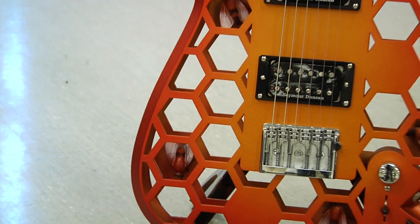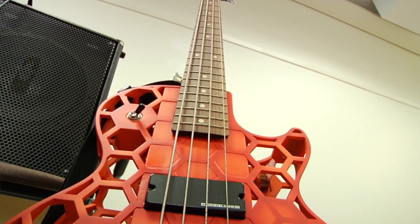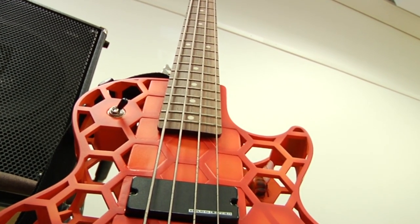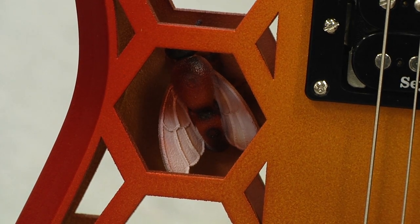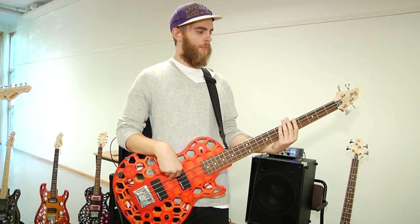I design it all in a virtual world, in computer-aided design software on the computer. I can rotate it around, zoom it, color it. Once I'm happy with it, I pretty much hit print, and that sends it to the printer which slices it up into thin slices and manufactures it one slice at a time until the parts are ready. Then I paint them afterwards to make them look really pretty.